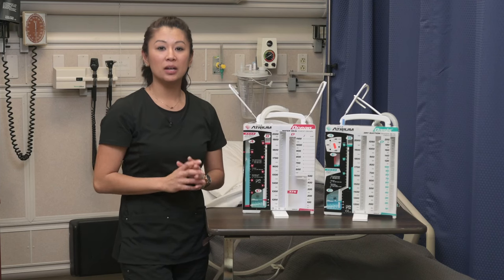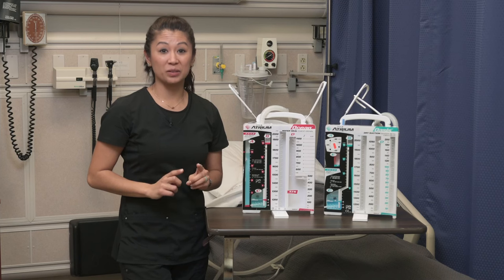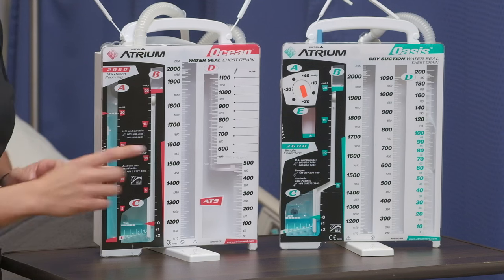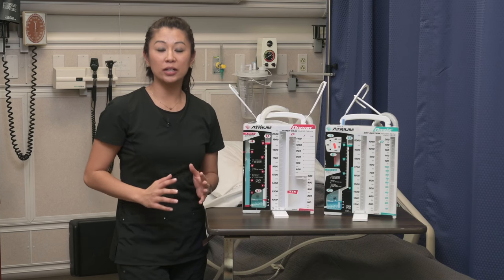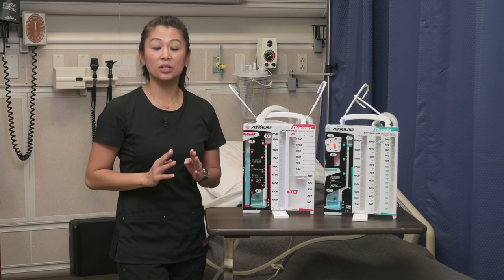Let's start with similarities. As you notice on both the dry and the wet, they both have those calibrated, marked, measured collection chambers. This is where you're going to see any drainage, any fluid, and especially blood.